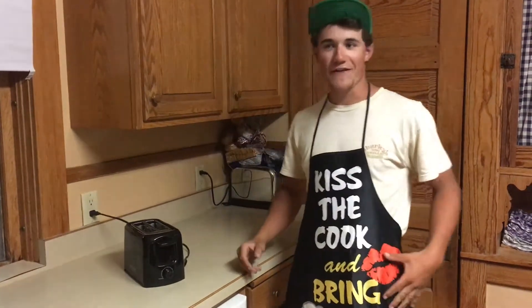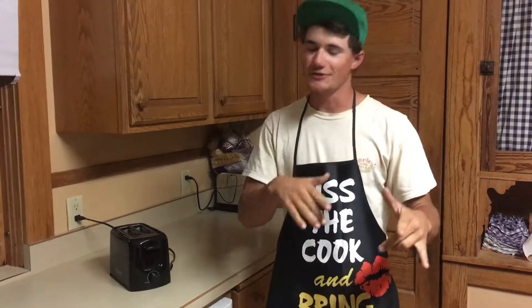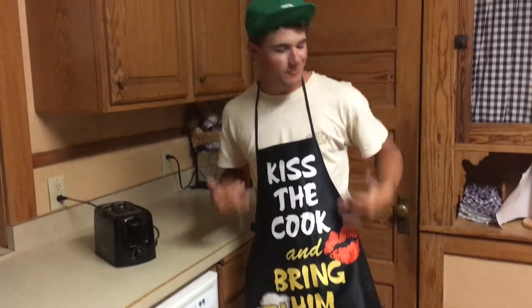All right guys, we're here for another Toaster Tuesday — finally back. We had technical difficulties last week so we didn't have one, but now we're back and rocking. Got the awesome cooking hat and of course the signature apron on.